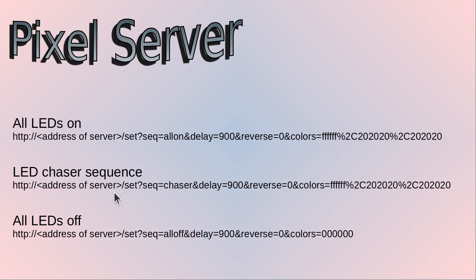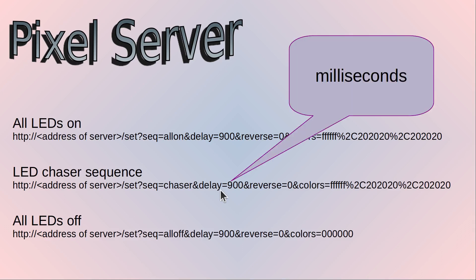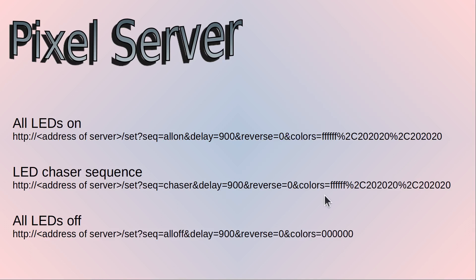The delay is how many microseconds between each change in the sequence. The reverse parameter determines which direction the chase will go — left to right or right to left. Then the colors, as before, I've used the same colors as the LEDs ON sequence. For ALL LEDs OFF it's the same but the sequence is set to ALL OFF — the colors and delay are actually ignored for that because it's just going to turn the LEDs off. For completeness I generate the full sequences when I use the web code, so I've just used it the same way here.